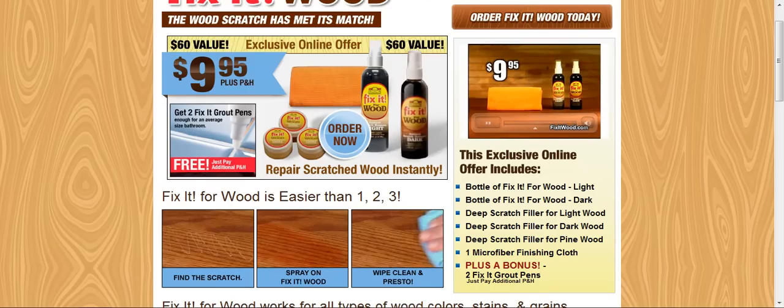And now, Fix-It for Light Wood. Fix-It for Dark Wood. And the microfiber finishing cloth is yours for only $9.95.